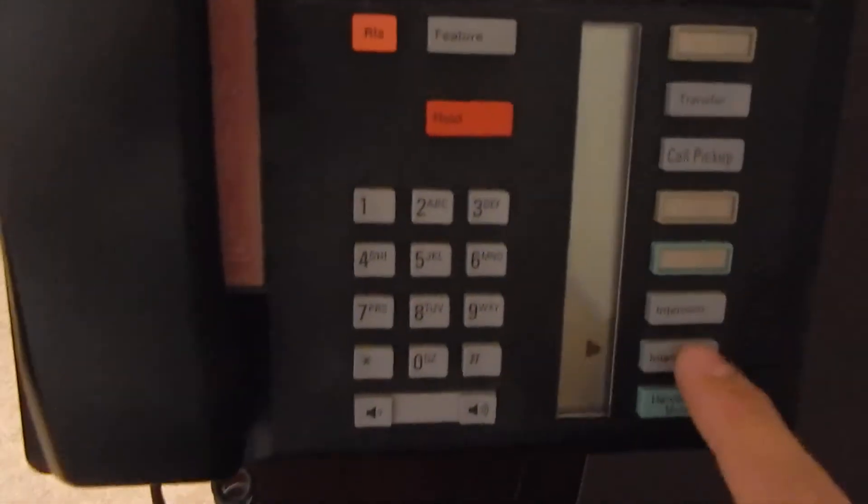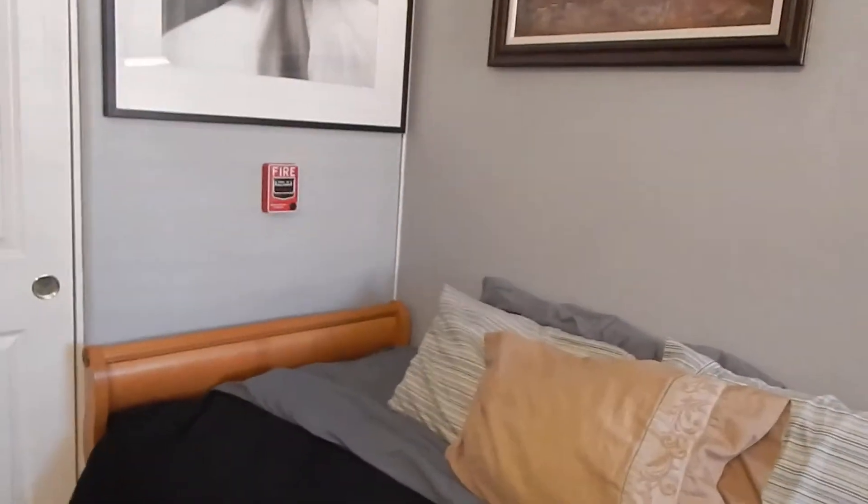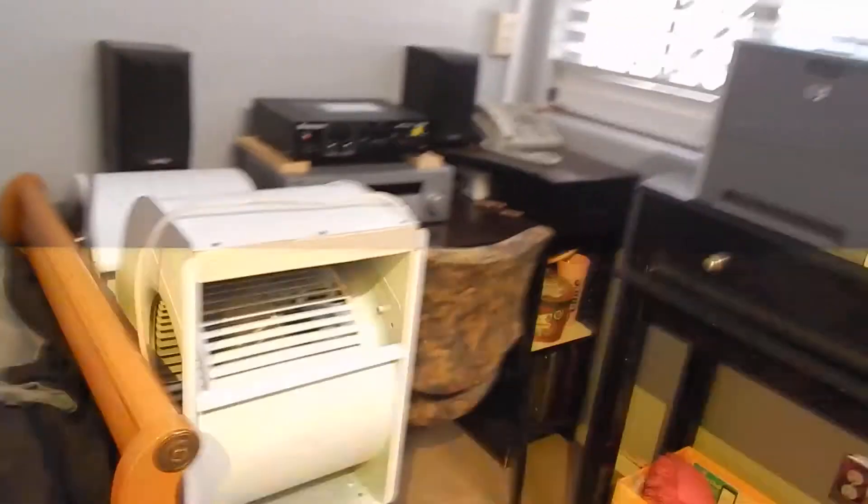The shop is all set up and I've got the strobe going. I can go to any of these phones — I'll put it in so I gotta do feature 6-2. Pretty bright up in here — pretty bright, you can see it from the street. You can see it through the window too.